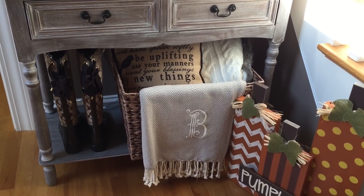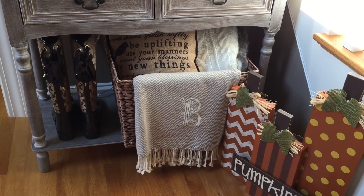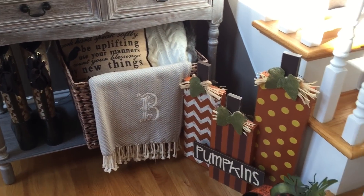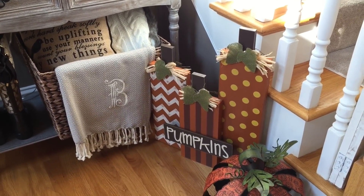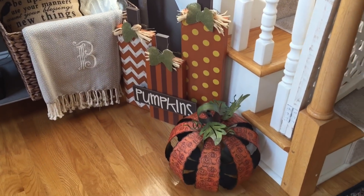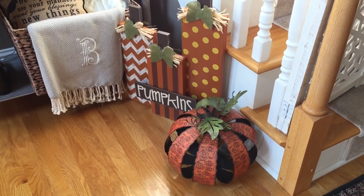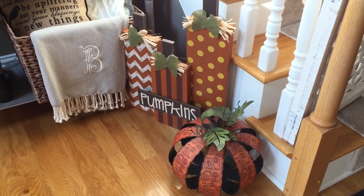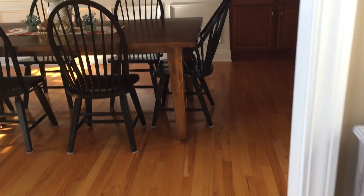The throw blanket with the embroidered letter B I got from 21 Silver Boutique last year. This wooden pumpkin sign I got from Hobby Lobby, as well as this trick-or-treat pumpkin — I also got that from Hobby Lobby two years ago. So that's pretty much everything in the foyer area.